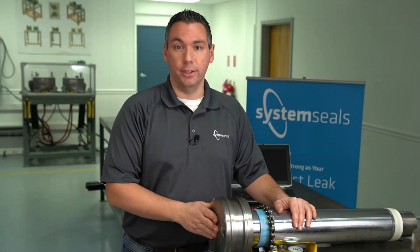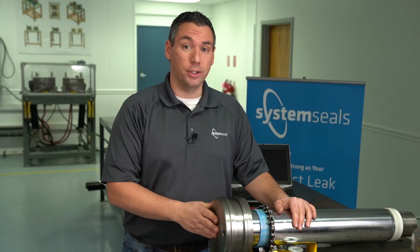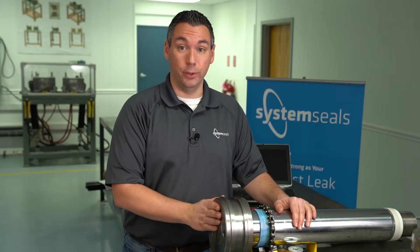Hi, I'm Tim Girardi, Engineering Manager here at SystemSeals, and today I want to talk to you about installing a piston seal using a nylon strap.